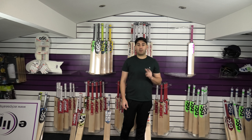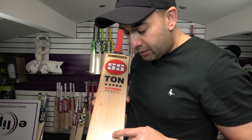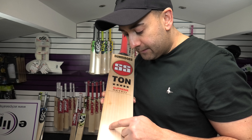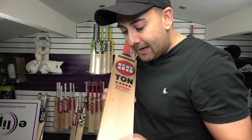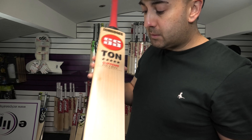So we'll start off with the Supreme Bat No. 1. Really nice looking bat. Lovely straight even grains — you've got 10, maybe 11 grains just down there towards the bottom, but we'll say 10.